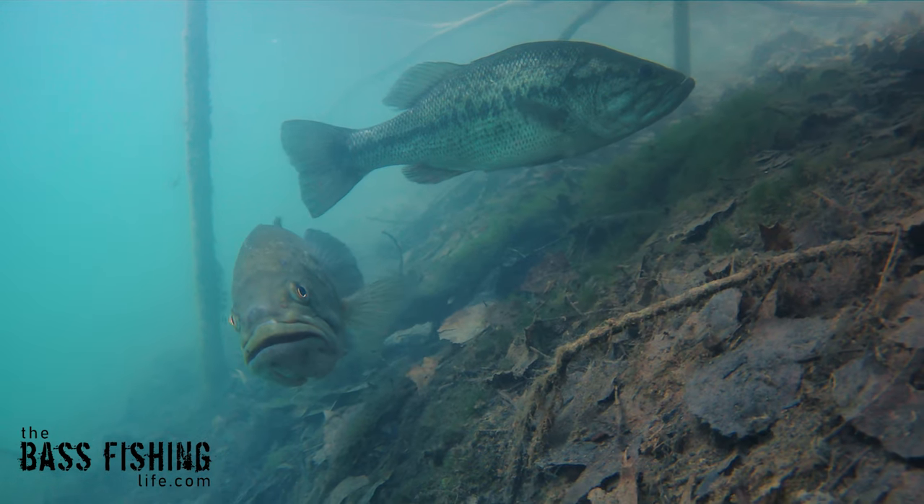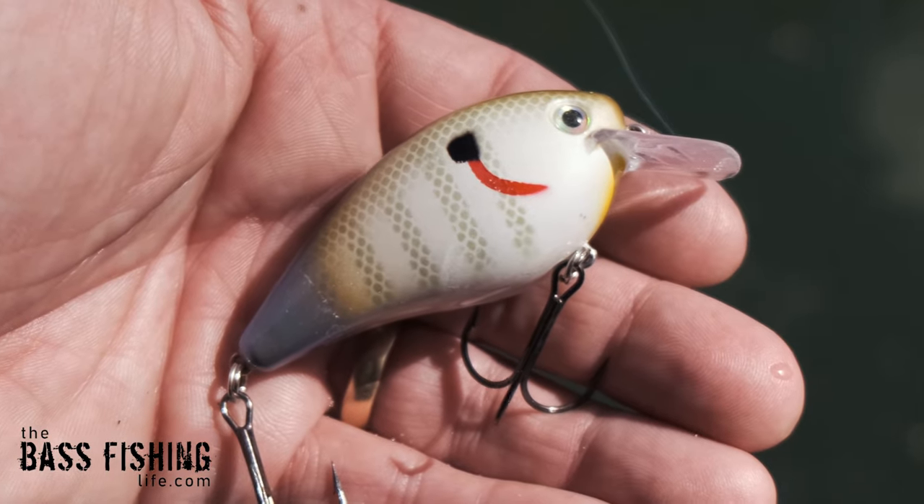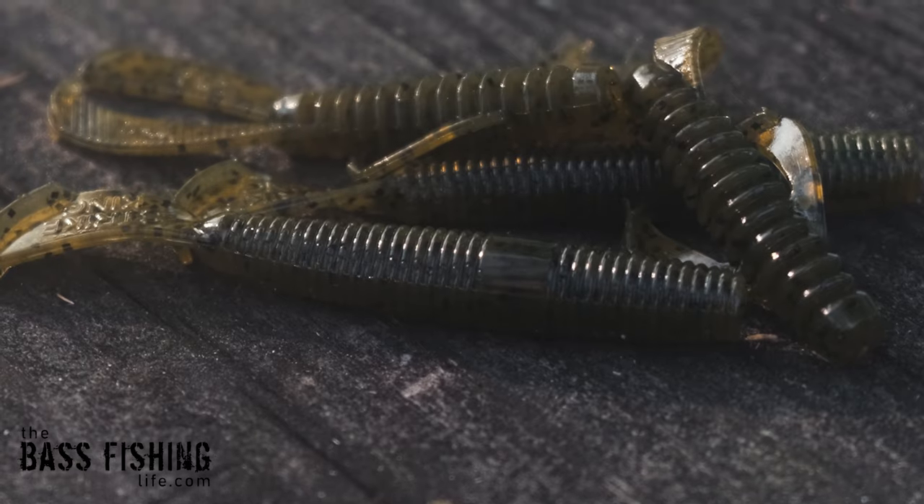Well, this here is probably one of my best soft plastic tricks to get those fish to commit. We know that reaction baits like jerk baits and burning square bills, those things work really good. But what about those soft plastics?